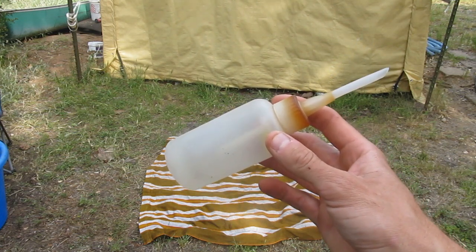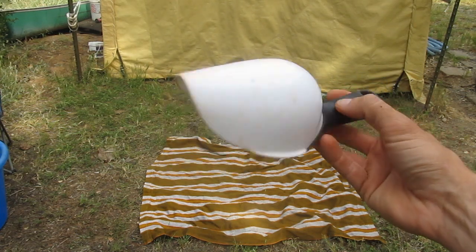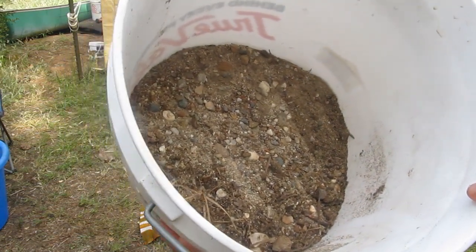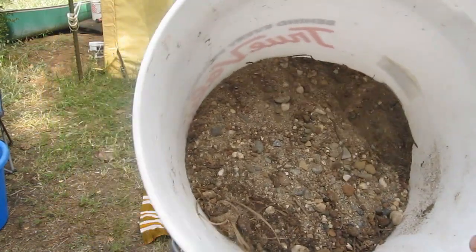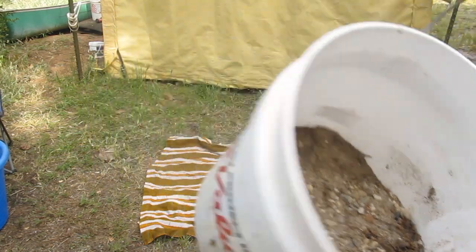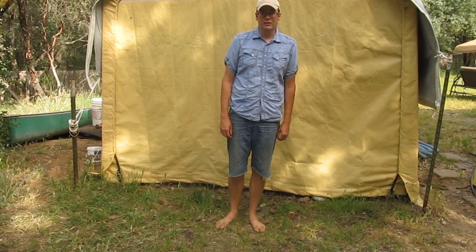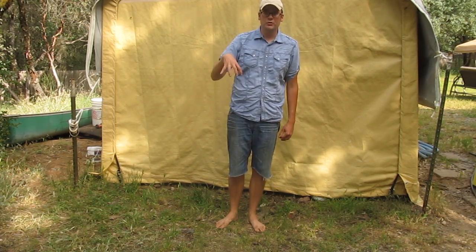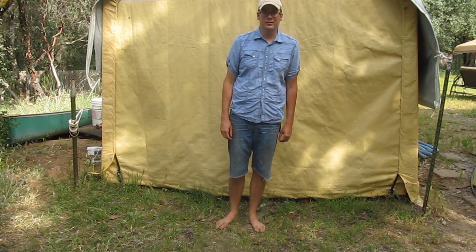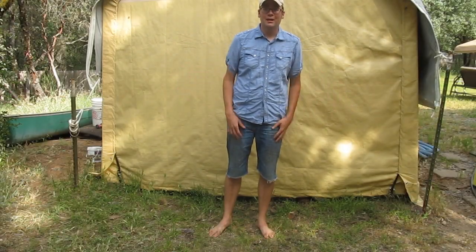You'll need a scoop to get your pay dirt out of your bucket and into the pan, and of course you'll need dirt. This dirt came from a nearby river where I pan, so I know there's gold in here. You can also buy bags of pay dirt online — they're usually salted with a little bit of extra gold dust so the person selling it knows there's good material in there.